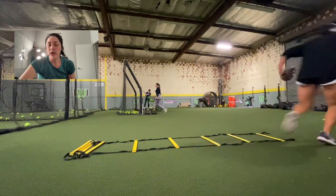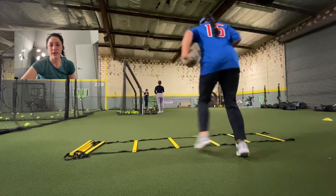Anytime we do ladder drills in a lesson, we are focusing primarily on timing up our hands and feet and also short quick steps.